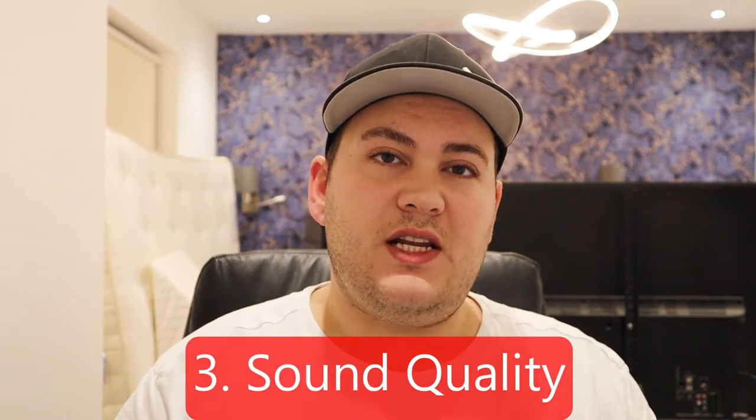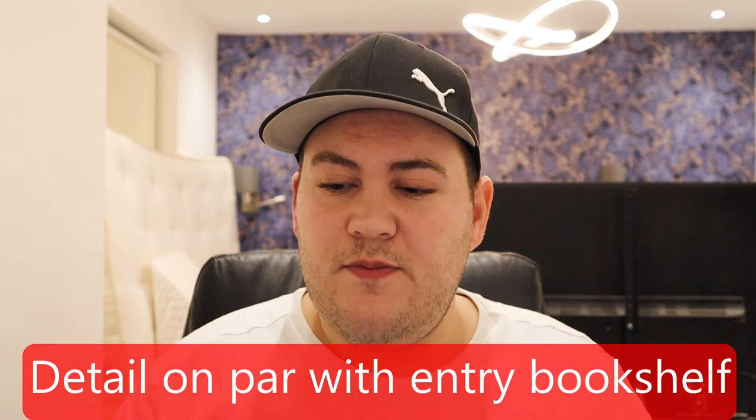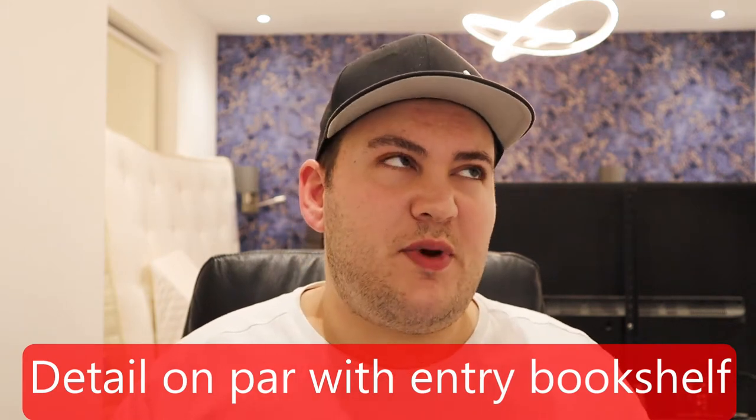The third good thing is the sound quality. I've actually heard these as front stereo speakers — not just as surrounds — and they don't sound too bad. They're actually surprisingly detailed in that arrangement. I would say the resolution of the audio is a little bit like an entry-level bookshelf speaker, like a Wharfedale Diamond or Monitor Audio Bronze — that sort of fidelity. Not the worst, definitely not the best, but quite good.